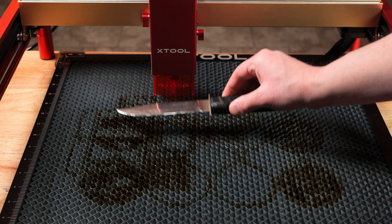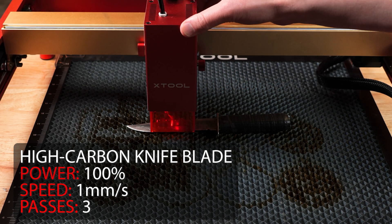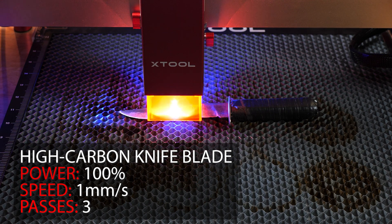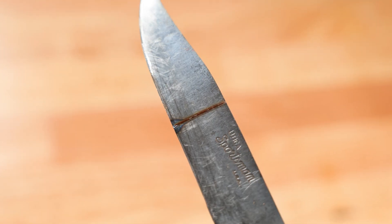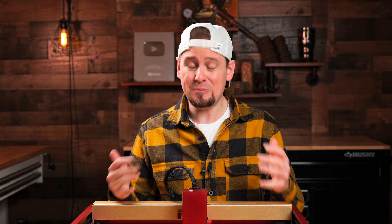I got curious and wanted to see what full power and 1% speed would do to a USA-made high carbon knife blade. I didn't expect this to cut through because of the blade material, but it sure engraved an impressive line into it and made the metal glow from the heat. Pushing a diode laser to even do this is still impressive nonetheless.